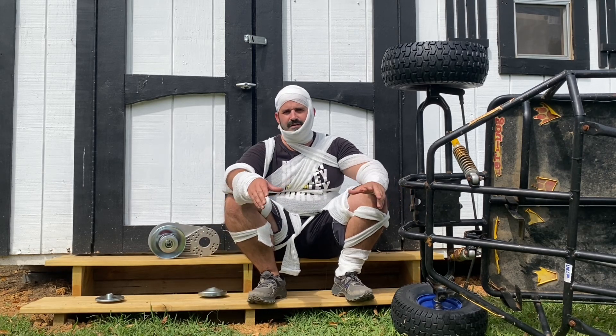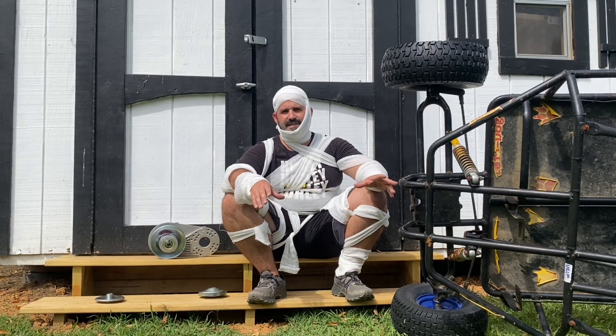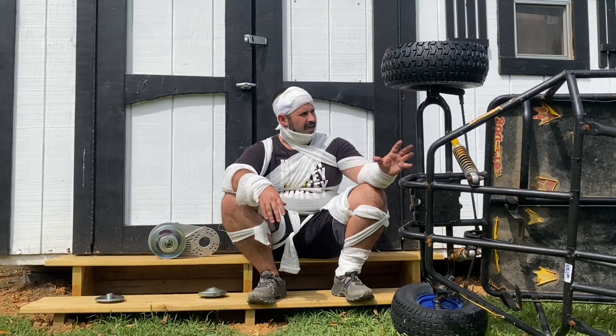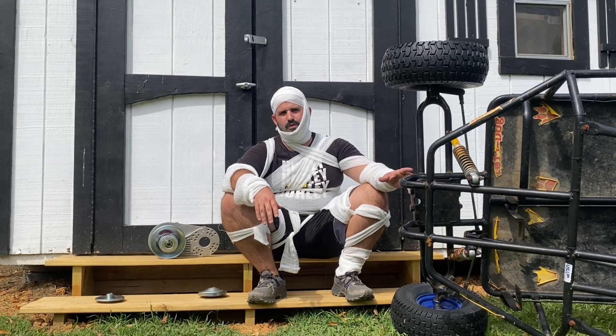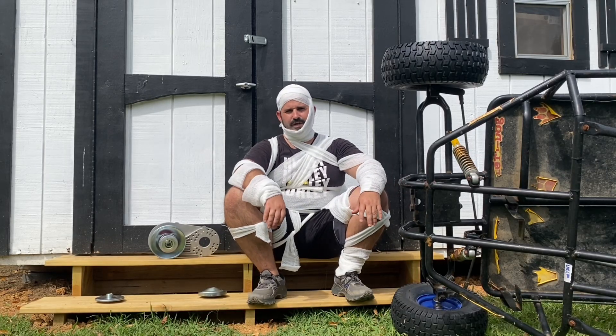Today I'm going to show you how to install your crank bolt if you don't have an impact and get it tight enough that it's not going to come off. I'm going to show you a few tips and tricks, go over some common mistakes people make installing this crank bolt, and go over some of the reasons why these mistakes happen.